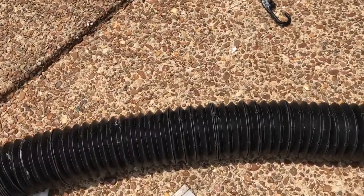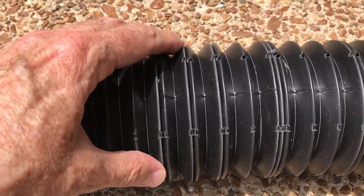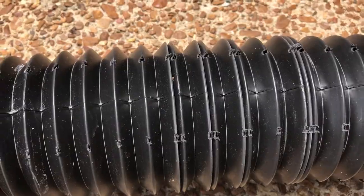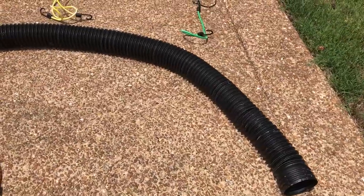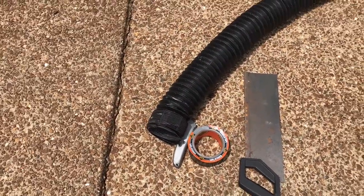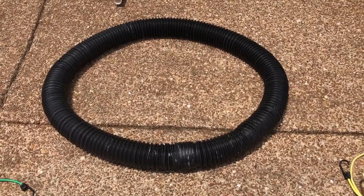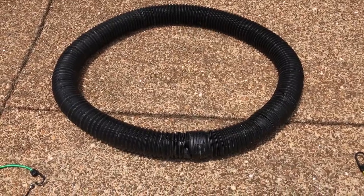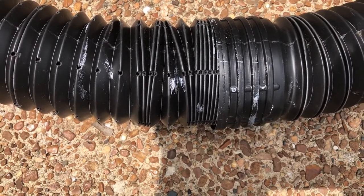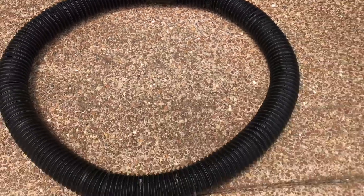The corrugated drainage pipe — I bought a four-inch by 12-foot section. It comes compressed, so you just have to stretch it out to the length that you want. Mine came to about nine and a half feet long; cut off what you don't need. Just hook the ends together so now you have your basic circle hoop. Then take some Gorilla tape and tape it right around where you inserted one pipe into the other. After taping the end, now you have your hoop.